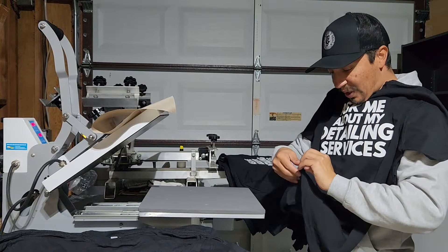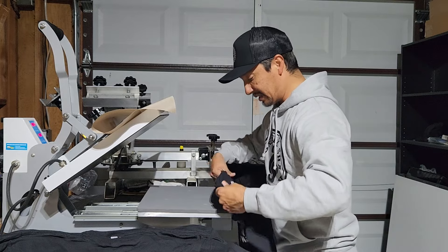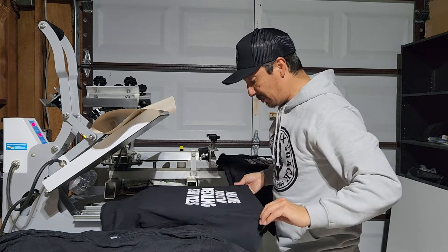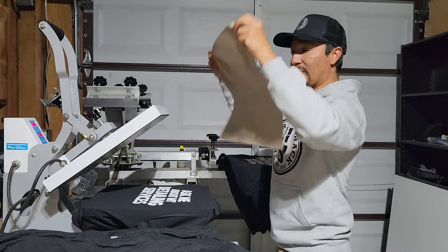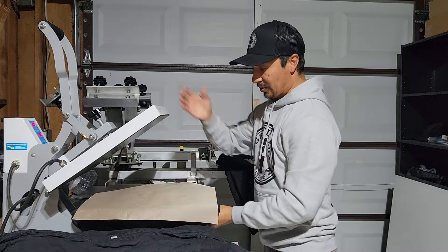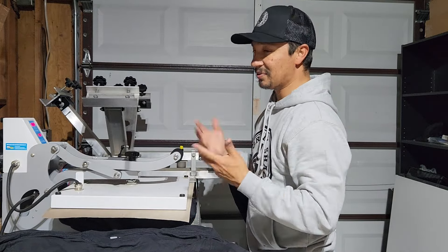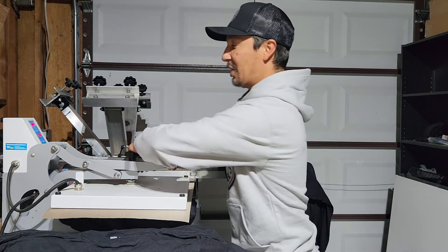That's another reason to press your shirts once you're done printing. If there's a lot of fibrillation because you used a cheap quality t-shirt, you're going to end up with some fibrillation. And if you want to avoid, eliminate, or minimize it, you can just press them for about 5 to 8 seconds at 320 degrees at about a medium pressure. That should take care of it.